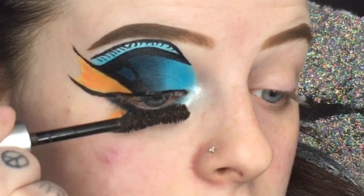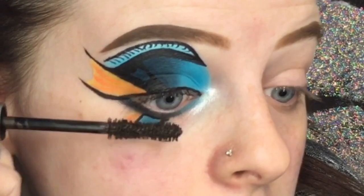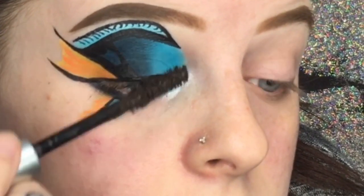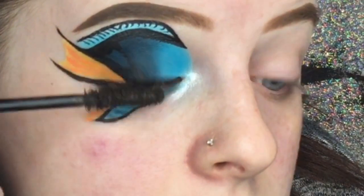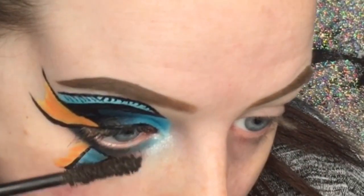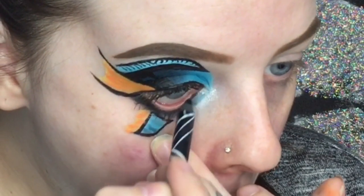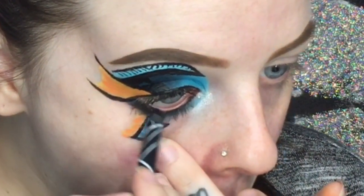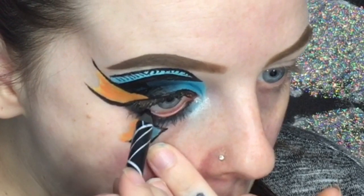For mascara I'm applying the CoverGirl Exhibitionist Mascara in the black-brown shade — two coats to the top lashes and about a coat to the bottom lashes. Then I'm applying the LA Girl Gel Eyeliner in black.